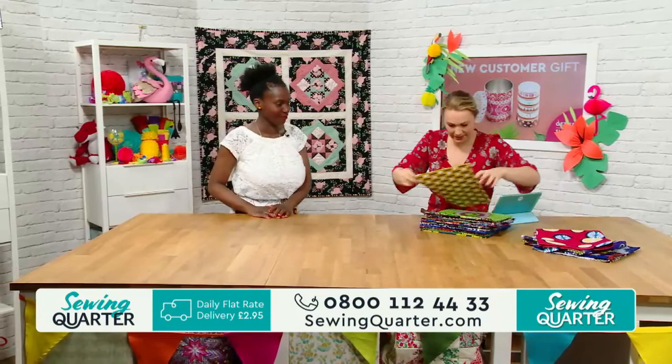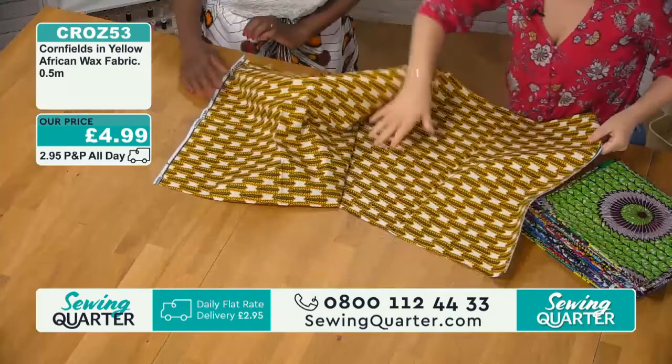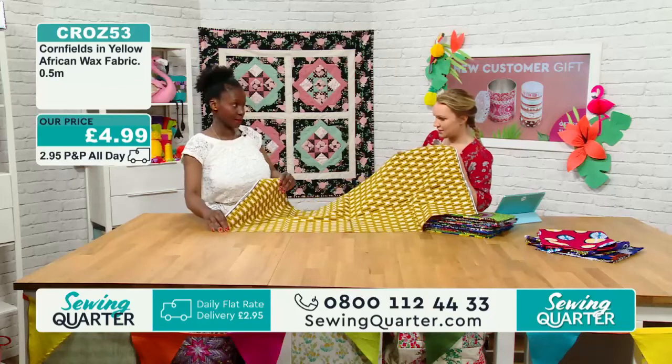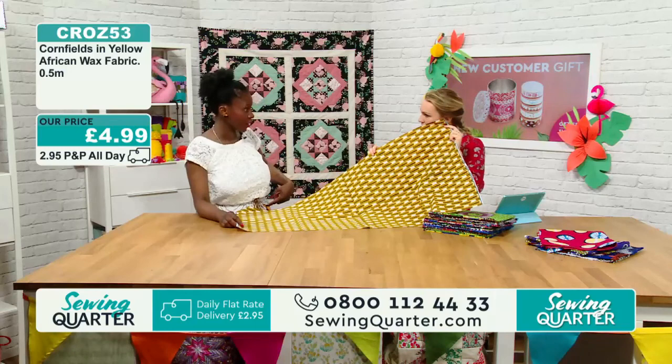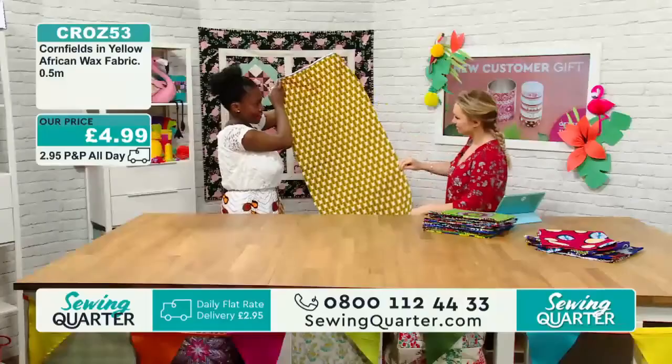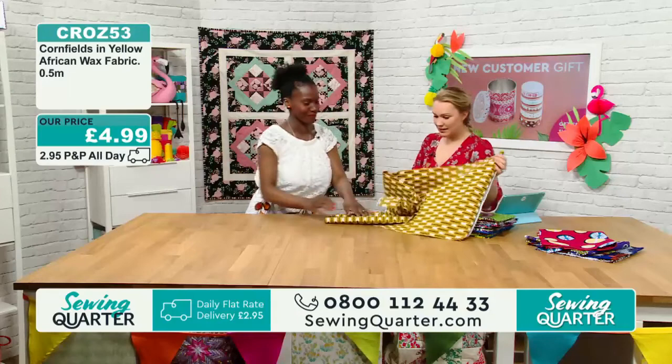This looks like wheat or barley — cornfields, there you go. This one has a direction, doesn't it? That's something I should have mentioned earlier. With both the one on the mannequin and the one I'm wearing, I've cut them on the cross grain, not the straight grain. Some of them have a direction, and if they have a direction, follow it. Don't feel bound by the rule that it should be on the straight grain. £4.99 a half metre.